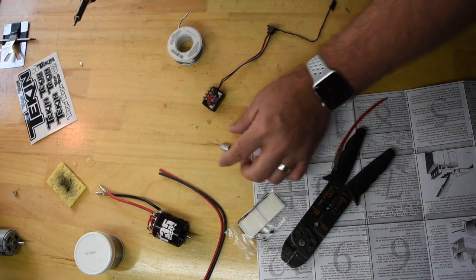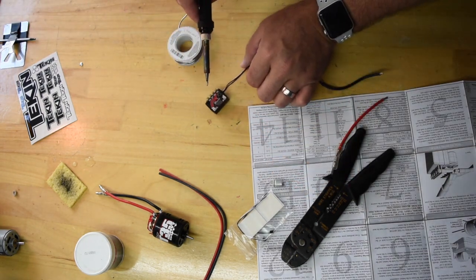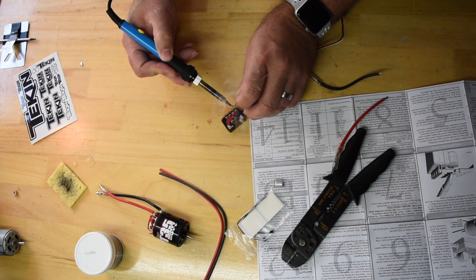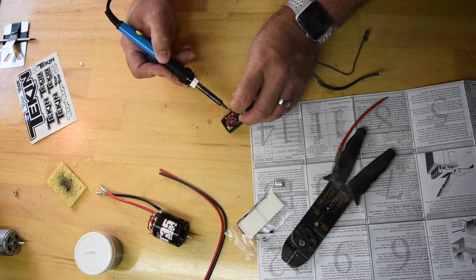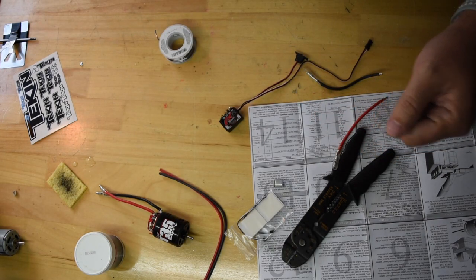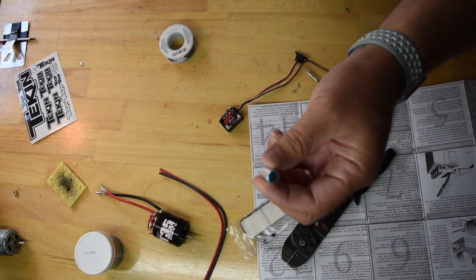I measured everything out. I know where I want to put the capacitor. I'm going to put a little solder onto the ESC. You want to be careful you're not breathing this stuff in — I am in a well-ventilated area. Now I just got to put on the capacitor.